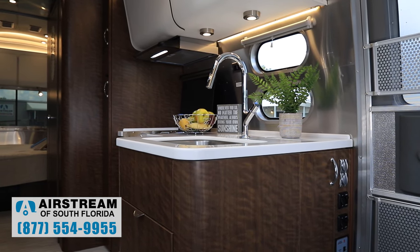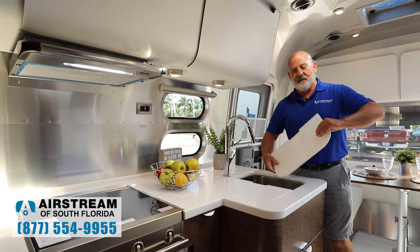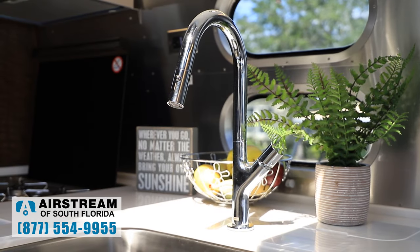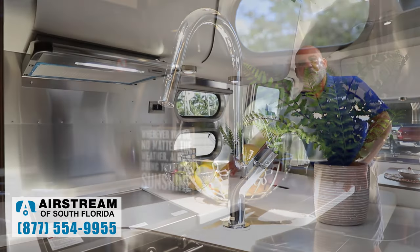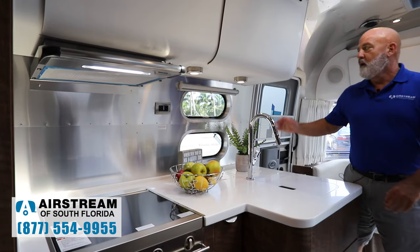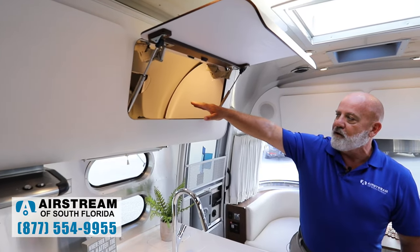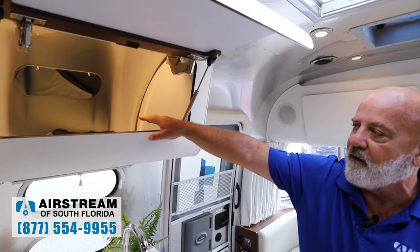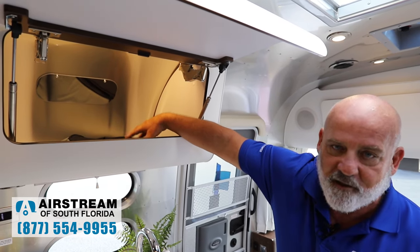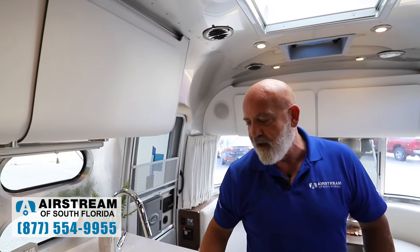Let's start here at the kitchen in the galley. You've got the Corian countertops — beautiful, with a sink cover so you can turn them over and use them as a cutting board. You've got the Moen faucet here. You've got the Italian light ply overhead lockers — they've actually got mirrors in them with highlighting. For somebody vertically challenged, you can actually see what's in here because of the mirrors. Beautiful cabinetry made at the Airstream factory.